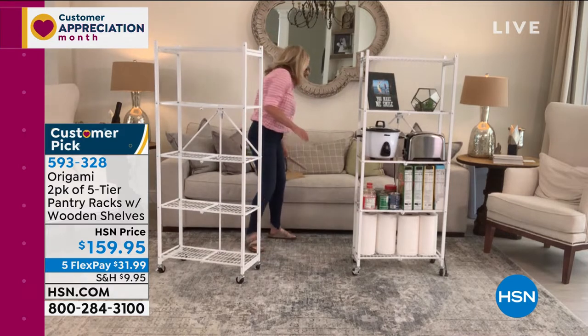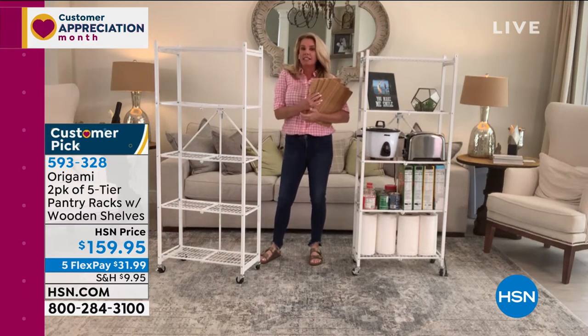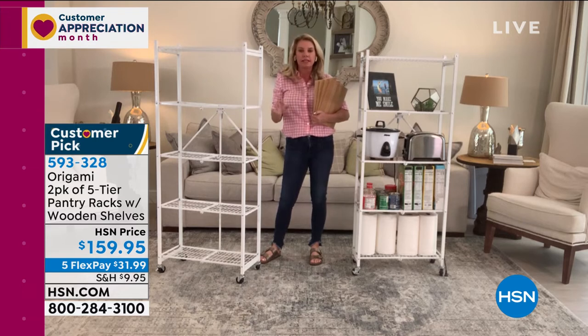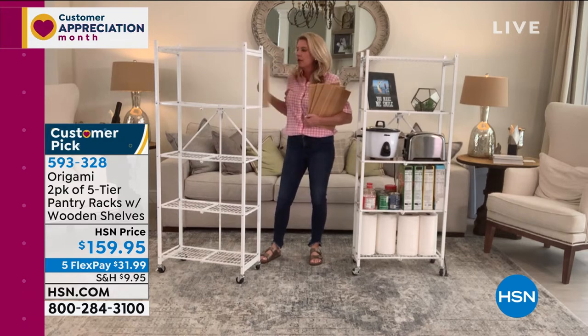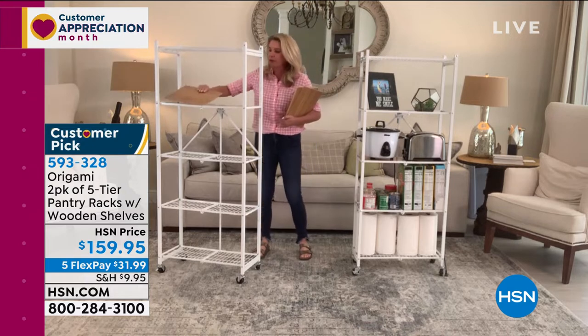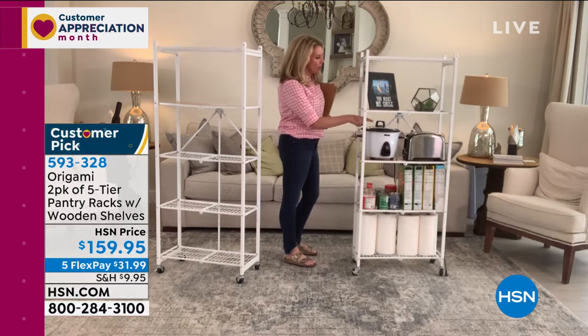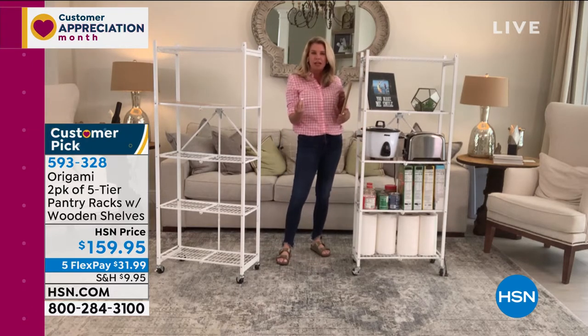We're including four wooden planks per shelf — so in all you're getting eight. You can completely customize your two-pack any way you want: four and four, six and two, or all eight on one. This gives you a flat surface, so if you're storing things like a rice cooker or toaster — items with little feet — they won't fall through the grate or get wobbly and topple over. It gives you a nice, safe, secure spot.